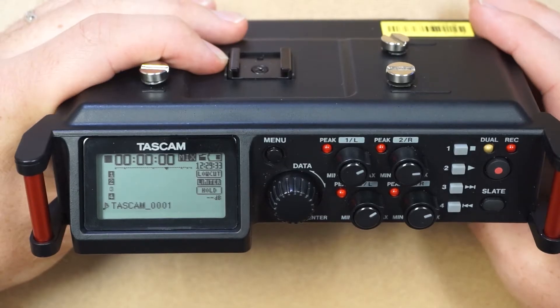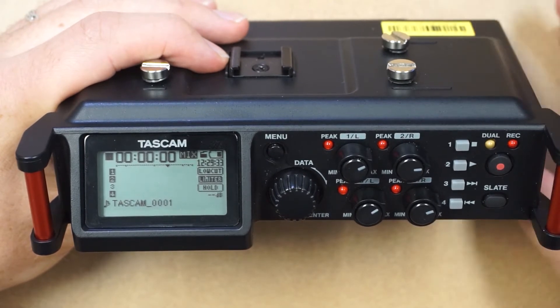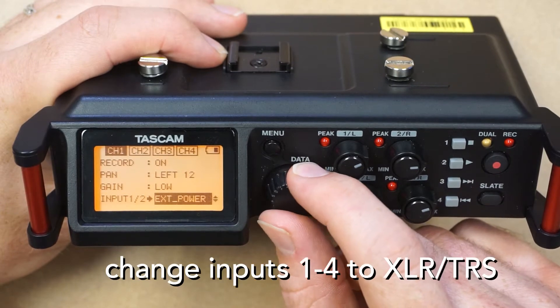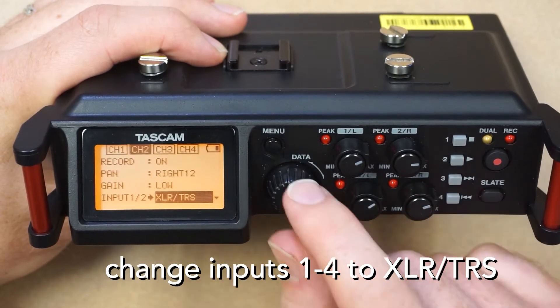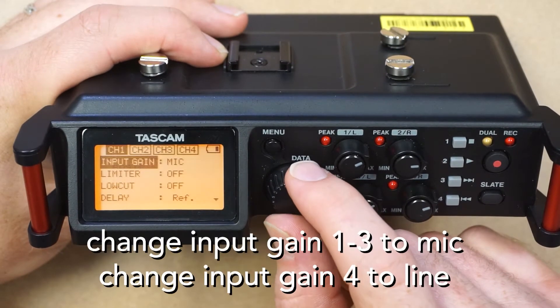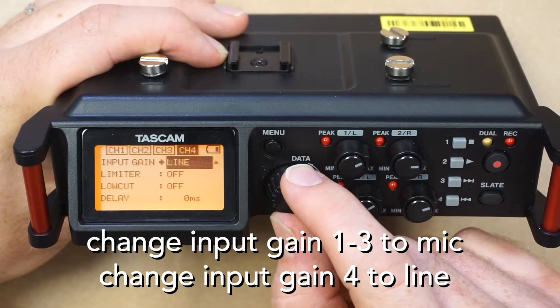By this point, you should be comfortable navigating the menu. If not, I recommend viewing the video about the device overview and then coming back to this one. First, navigate to the basic menu and change the inputs for channels 1-4 to XLR-TRS. Next, go to the input menu and set the input gain for channels 1-3 to mic and set channel 4 to line.